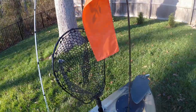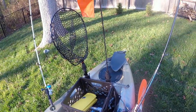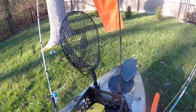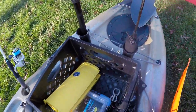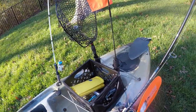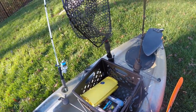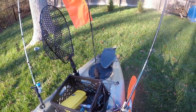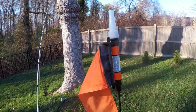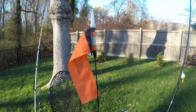I have the Hobie flag here - safety always. Make sure you have something where people can see you out on the water because this kayak sits a little bit low. I also have my net here. There are also two rod holders in the crate so you could put more rods in - this setup could hold a total of six rods. I use it for my net and my flag, and I always have my flag up. This flag also has a light on it - just twist it and the light comes on. You won't see it in the daytime but it's very good for early mornings or late evenings.